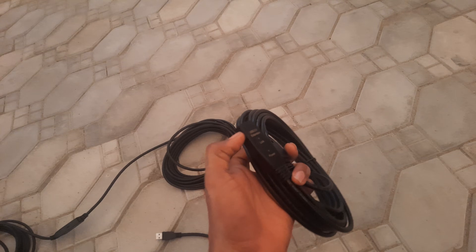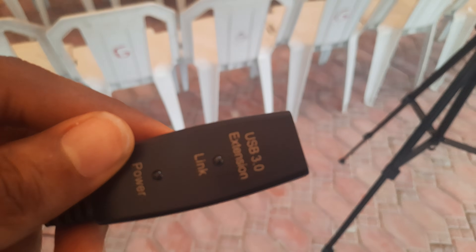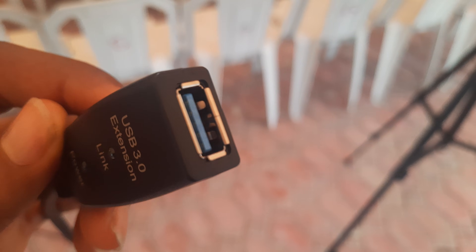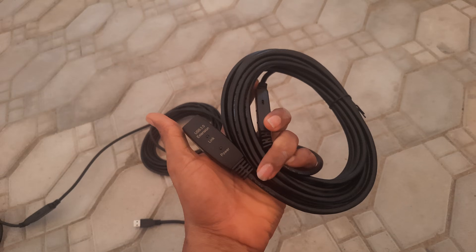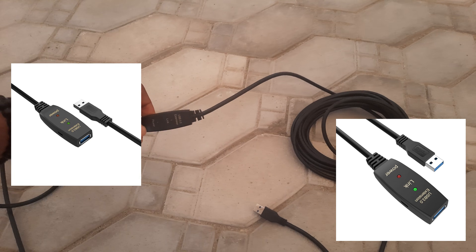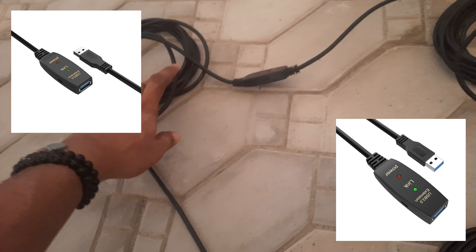The second thing you need is a 20 meter USB male to female cable. It can be 30 meters, 40 meters, or 50 meters depending on the distance from where you want to mount your phone camera to the media room. Just measure the distance and get the appropriate length. I'm using the 20 meter male to female here — very important. If you're in Africa, you can send me a message on WhatsApp; I'll drop my number in the description and we ship worldwide. If you're outside Africa, use the picture on screen to search for it in your local store.